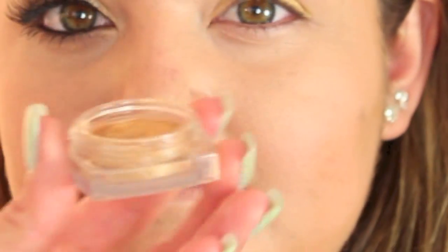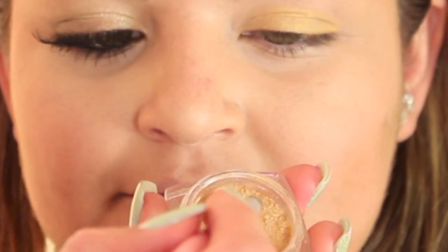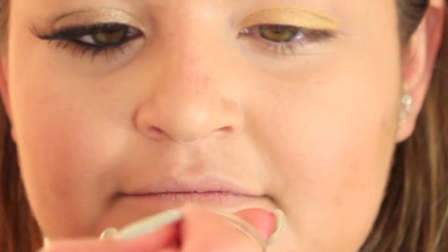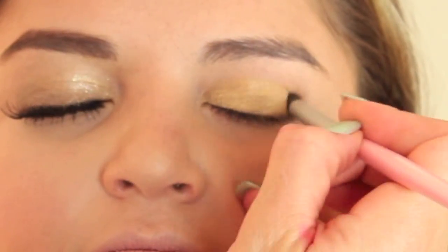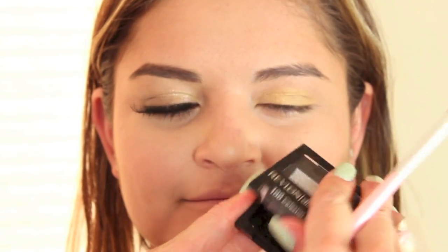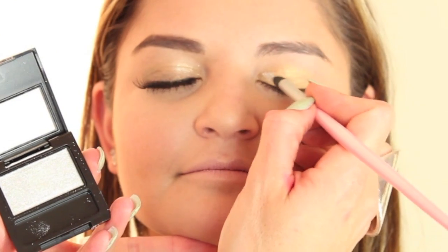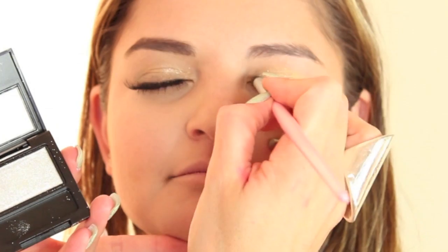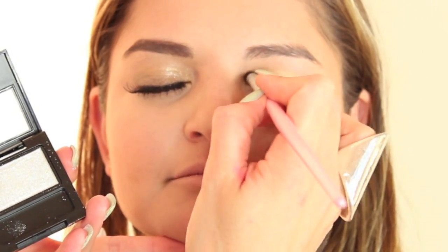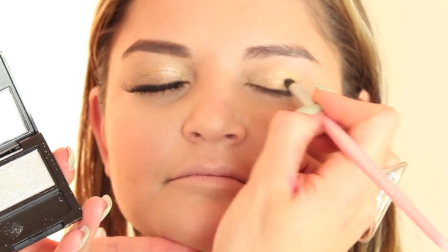Now I'm going to take this color — it's the Infallible Eyeshadow in Eternal Sunshine from L'Oreal. It's a really gold frosty color. Pat it right down on top of the pencil we just put — it's going to give added pigmentation to the look. Then I love this color called Diamond Lust from Revlon in Celestial Silver. Look how glittery and sparkly that is! The mix of the cool silver and the gold is going to be really pretty on her eye color. I'm going to press this down from the inner corner — it tones down the gold so it's not too gold, making it more platinum-y, which is really pretty.